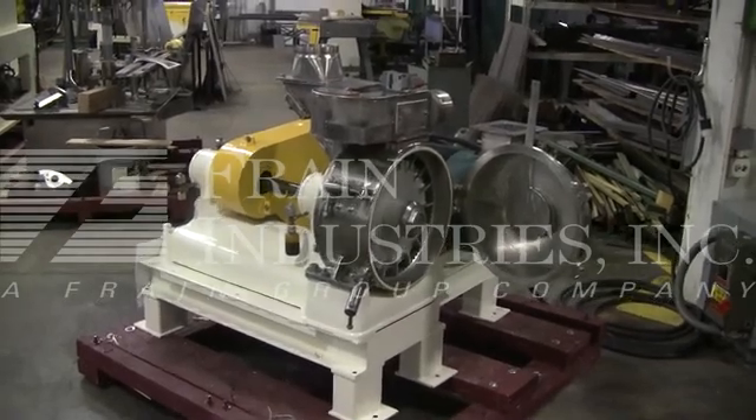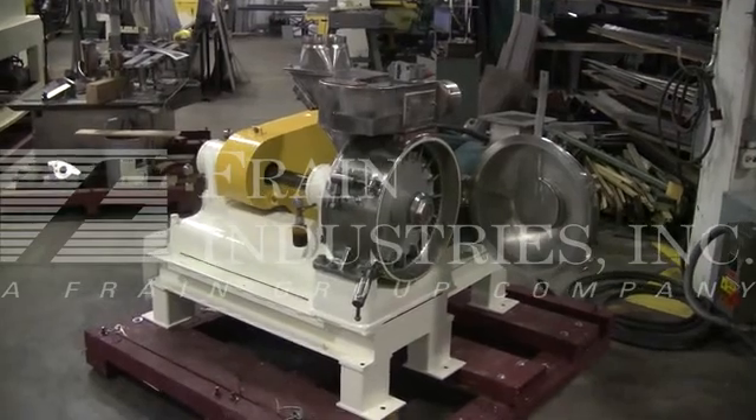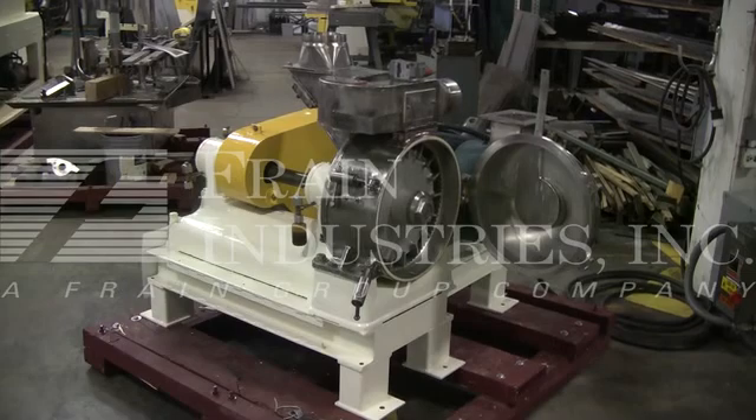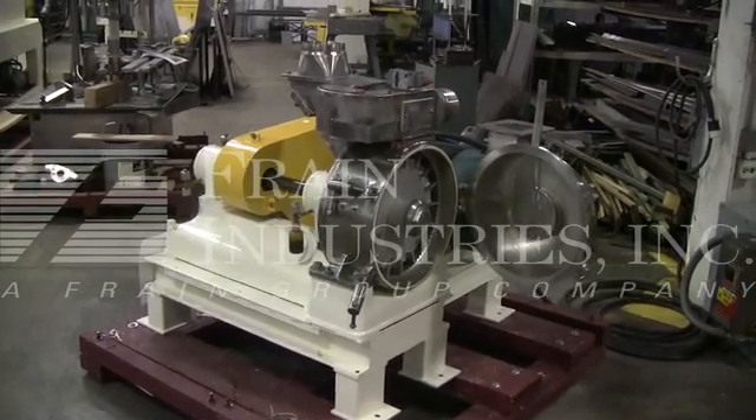Your machine is currently set for 3-phase, 60 cycle, 480 volts. We recommend a field service technician to assist you with the start up and training on your machine. Please contact our field service manager to meet your field service requirements.